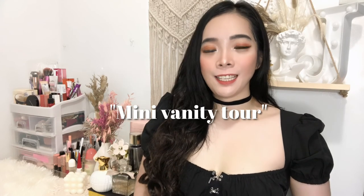Hey guys, it's Jamie and welcome back to my channel. So for today's vlog, it's gonna be a mini vanity tour.